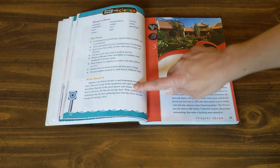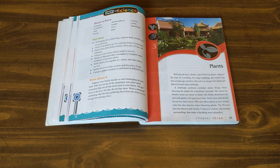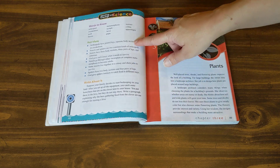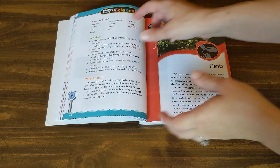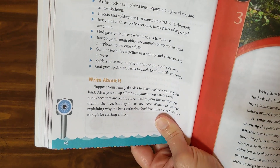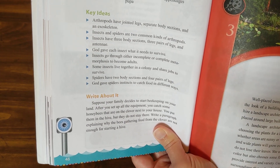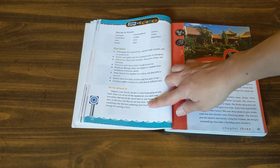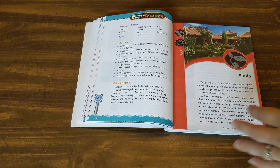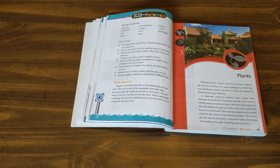I might actually take two days for the chapter review section. There's vocabulary up here — I can envision doing some vocabulary work through Quizlet or having my student write definitions or do matching. I could also do fill-in-the-blank, either creating my own review or doing it orally — for example, 'blank have jointed legs and separate bodies' and they'd have to say 'arthropods.' So one day for oral quiz and vocabulary, another day for a writing exercise to sum up what they've learned. That would make eleven days total, or about three and a half weeks doing science three days a week.